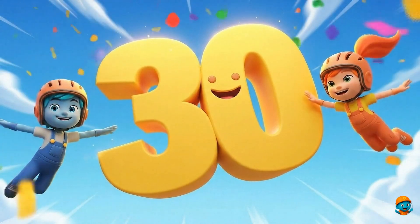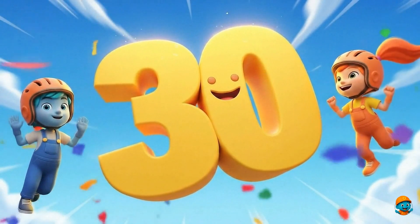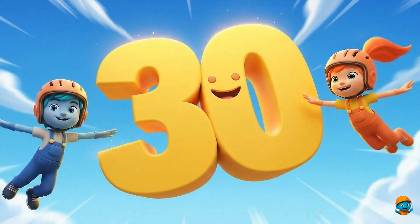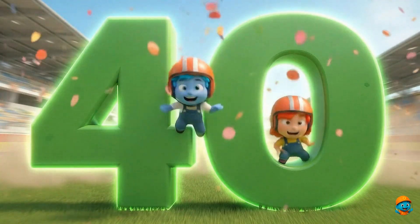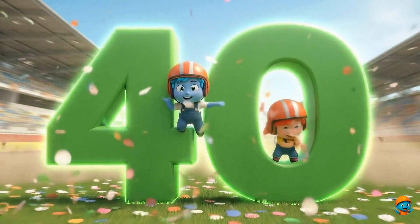30. This is number 30. Look how big it is. 40. This is number 40. I can count more and more.